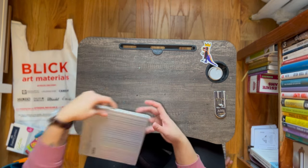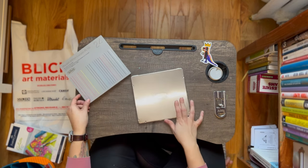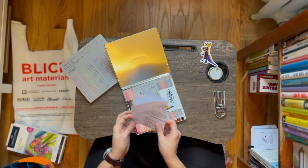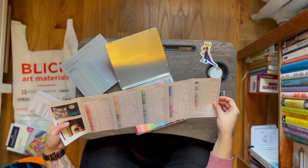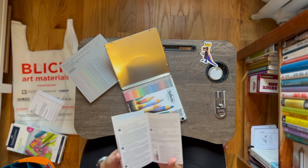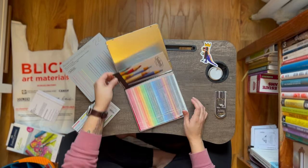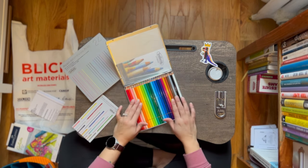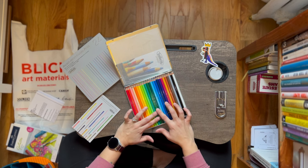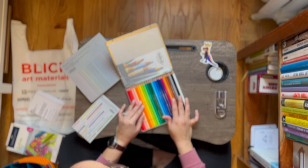Last but not least, Holbein Artist Color Pencils. These things are so fascinating and I've been so into color pencils lately. These are all the colors they have — I thought it was 96 colors, but actually it's 150 colors. The set ended up being the same price as buying individual pencils, so I said let me just purchase these and possibly go to the store near my home to get the other ones. These are so pretty.